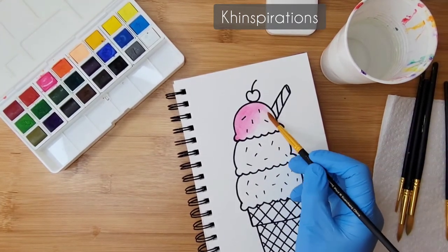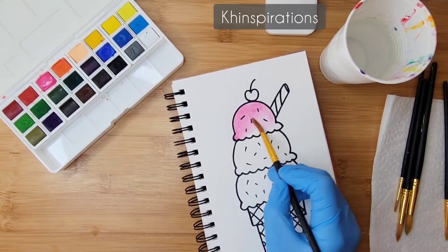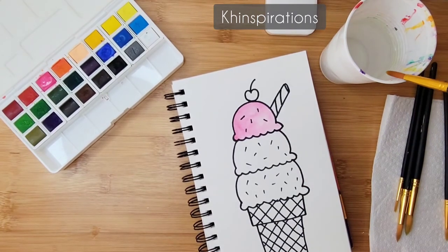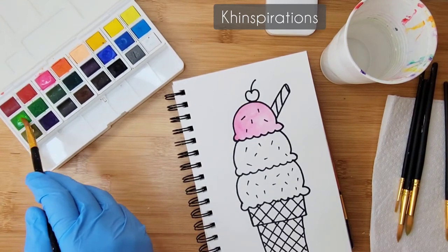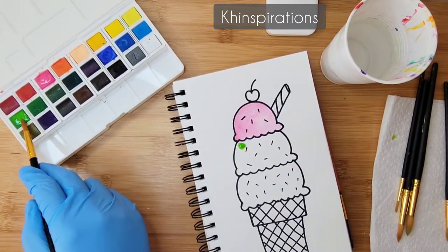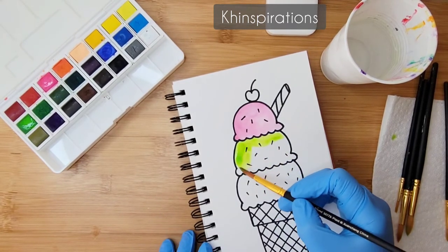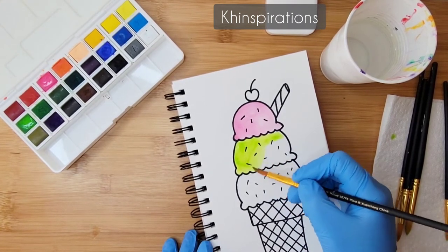Add some water if you're not able to drag the paint; you can lighten it in some areas. For the next scoop I'm going to do green. You can choose any color you like — you could make it brown for chocolate, or any color you like.